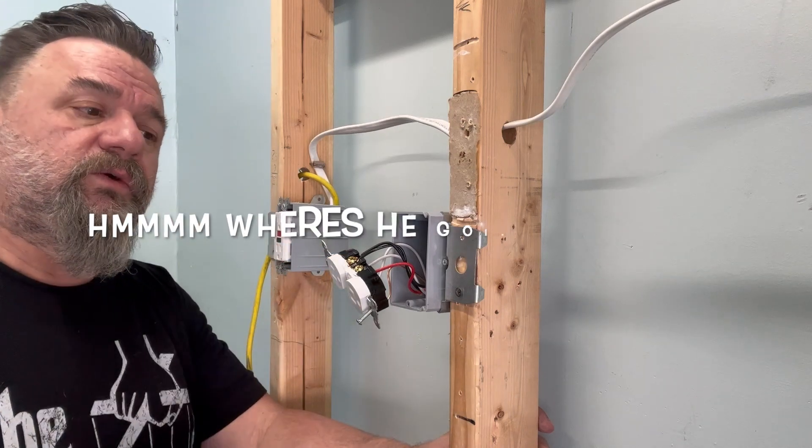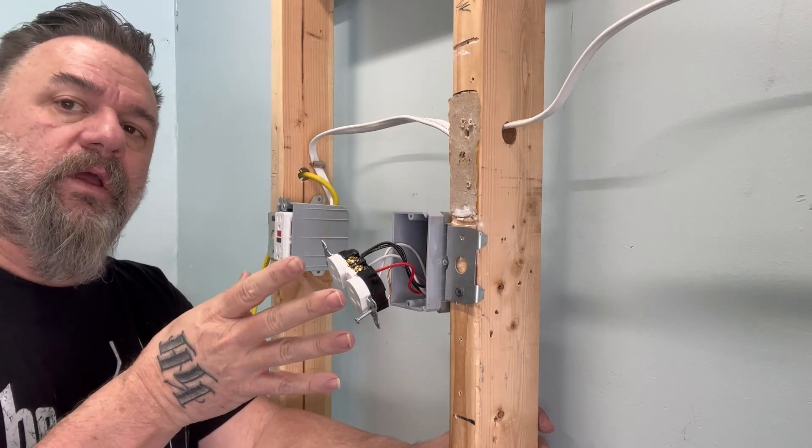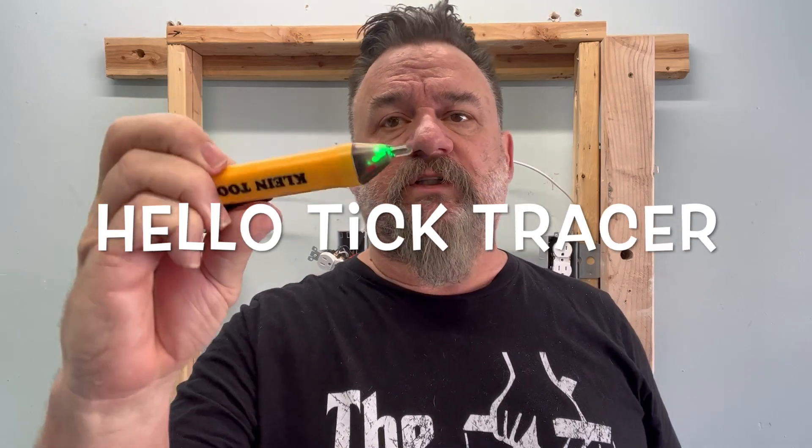What else would we use to test this after we use that plug tester? Well, let me introduce the second tester. This is called a tick tracer. This one just checks voltage on wires — just tells you what's hot, doesn't tell you anything else. But in this case, this thing could be invaluable.